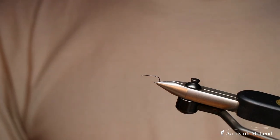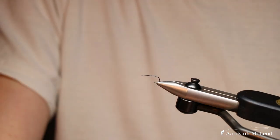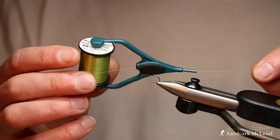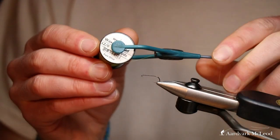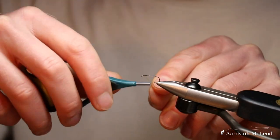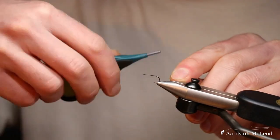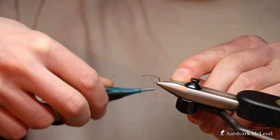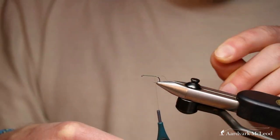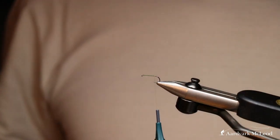The lighter wire hook in a size 12. Thread-wise, we're going to change from the brown thread to a pale olive — again, Centurion fly waxed in 12/0. We're just going to start a little bit back from the eye and take our thread all the way to the back of the hook, then trim that out.